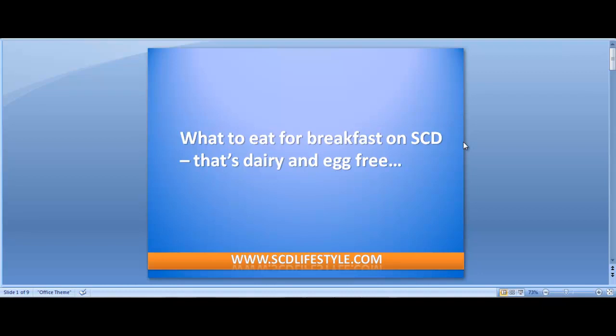Hi, this is Jordan Reisner from scdlifestyle.com and today I'm going to talk to you about what to eat for breakfast on SCD that's dairy and egg free. Breakfast on SCD is now my favorite part of the day, and here's why.